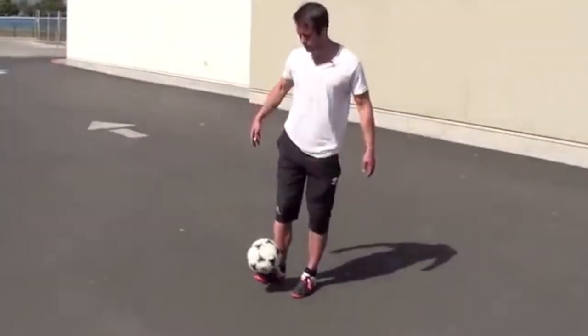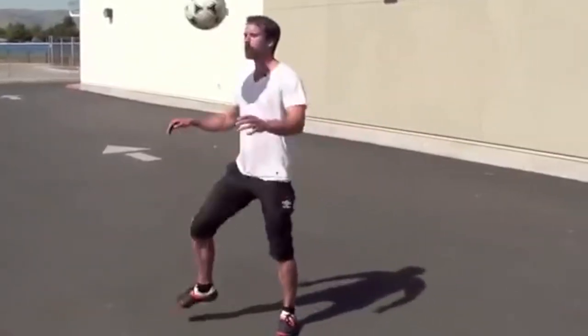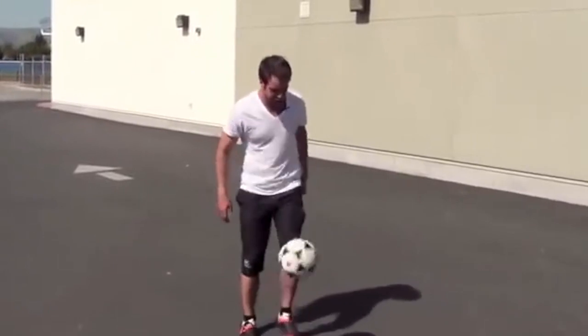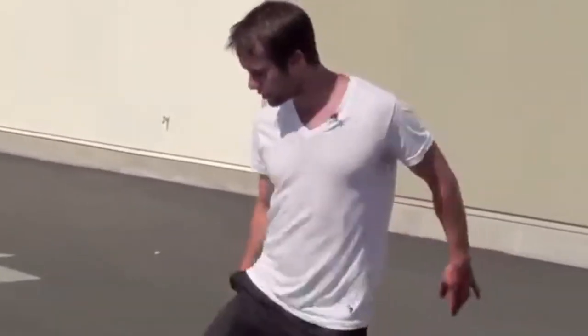Next one I want you to try is on your chest. You may not even be able to stall it — it's a bit tough — but try to get it so it sits there. At least get a little cushion. Tough one to do.